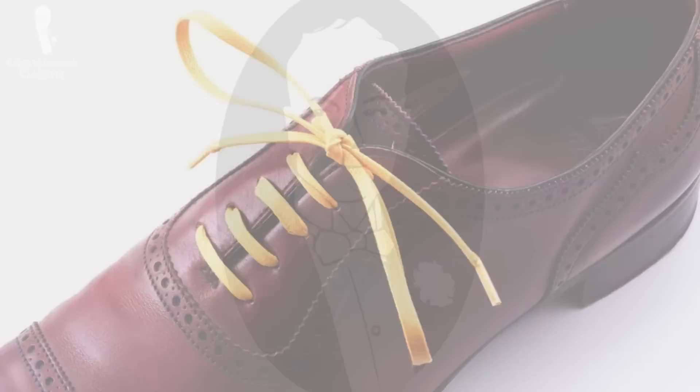You want them to be the right length — about 31.5 inches or 80 centimeters is ideal for most Derby shoes or dress shoes. One of the ways to really change the look of your shoe is to go with different colors. If you are in a more conservative environment, use tone-on-tone shoelaces. If you want to be more colorful, mix it up and use contrasting colors.